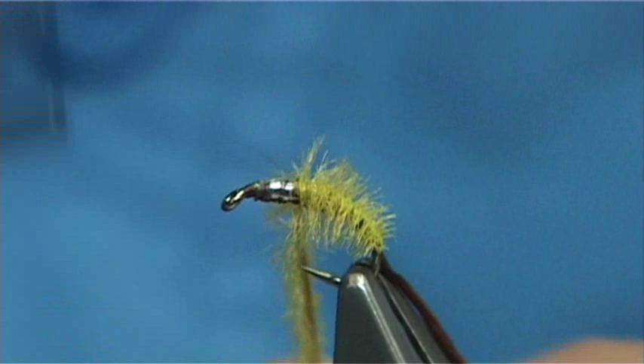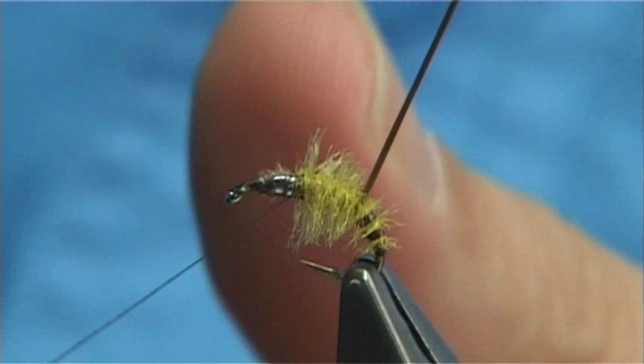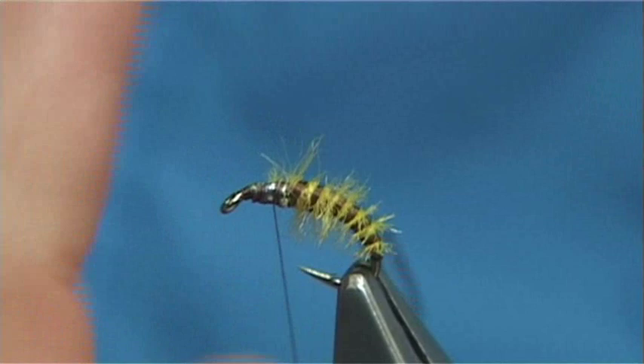Now it's really important that you don't touch these fine fibres just now. Take away the excess and then bring your rib up through. I like a few turns of the rib there — you'll probably get about 8 turns on a fly this size. Just stretch nice and tight with the flexi floss all the way up to this point here, and then just lightly with your finger and thumb draw these back, and then bring your thread round, catching in your floss. Just be careful what you're doing at this point.